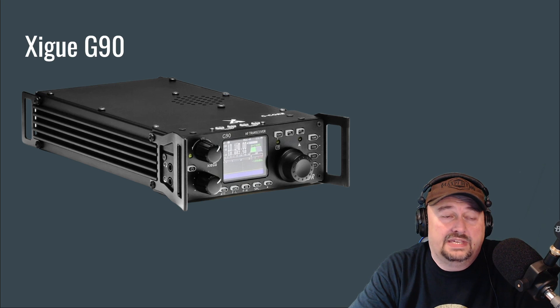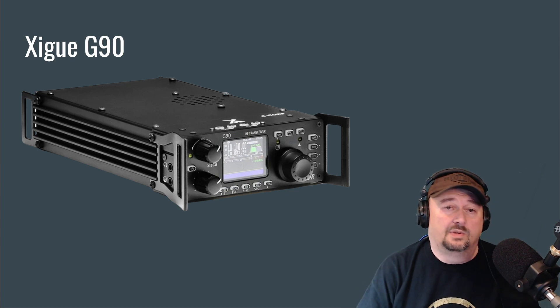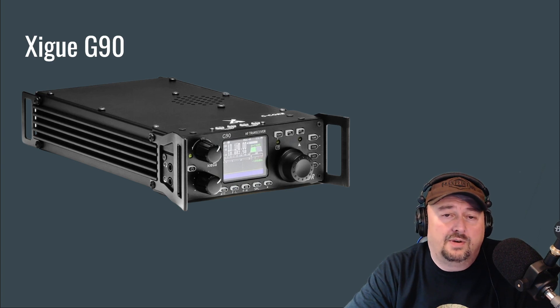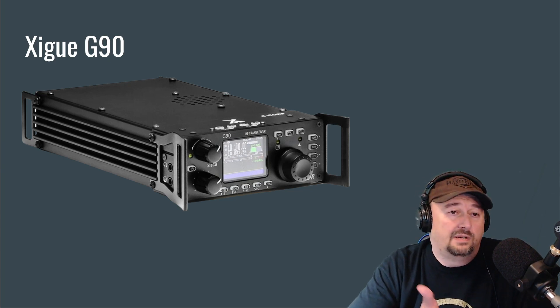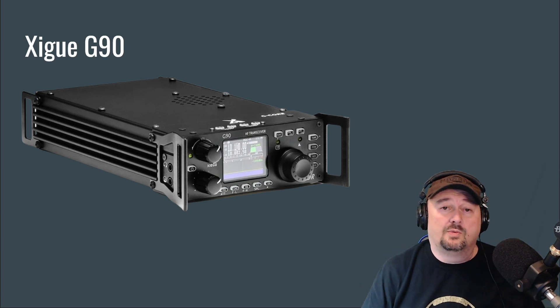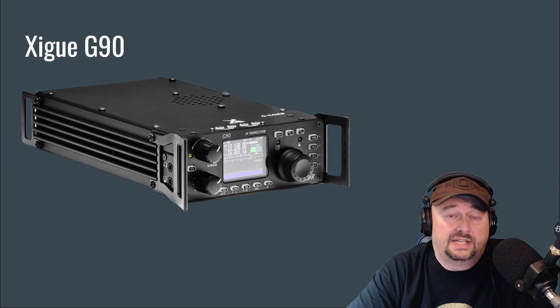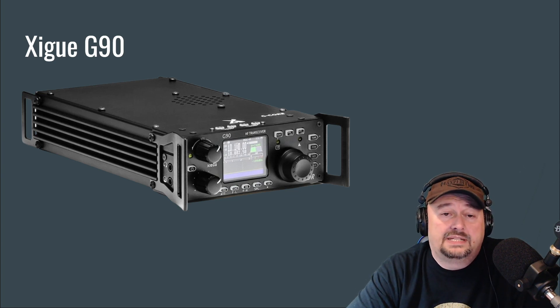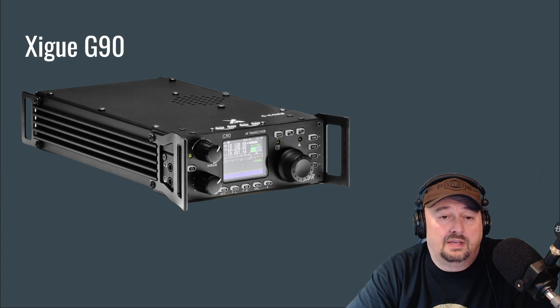Coming in at number four is the Xiegu G90, and here's where the controversy starts. Its max wattage output is 20 watts — the last radio was 100 watts. Folks will say a QRP radio isn't good for a beginner, and that's generally accepted as true. But I had this radio for about two years and was able to make contacts on more than one continent. We're getting into a better solar cycle, and you should be able to make plenty of contacts with a 20-watt radio. This radio is about $400 to $425.